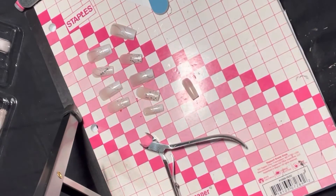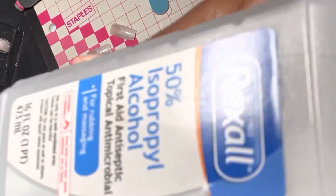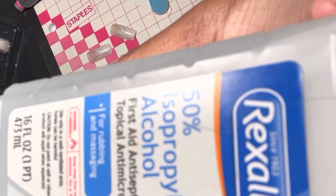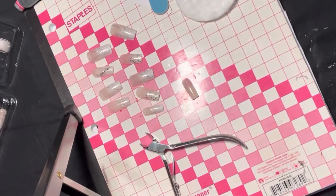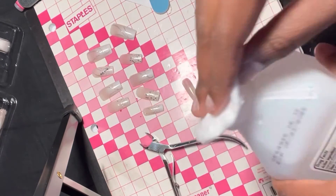Do not forget the alcohol. You want to use alcohol to clean off the extra dust from filing. I don't really clean the nail tips, but it's the natural nail bed that leaves the most dust. I use some alcohol and a cotton pad to clean off that extra dust from my natural nail bed.